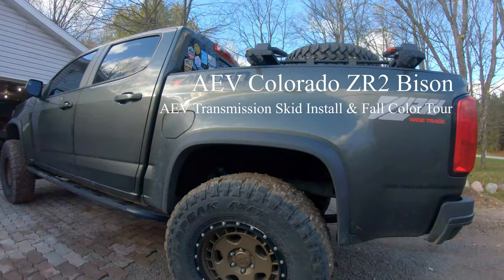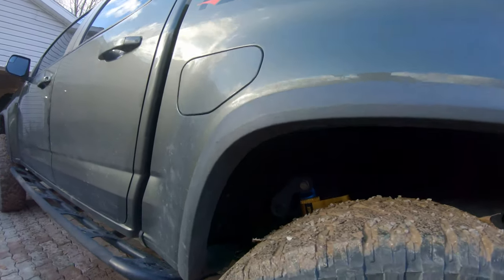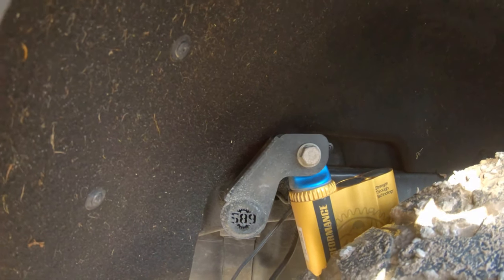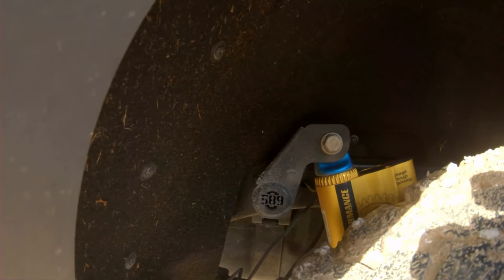Welcome back to The Road Less Traveled. We are at G2 Skiers House here looking at the new 589 Fab shock relocation — gorgeous there on the outside of the axle, so no more low-hanging shock mounts, which is the proverbial Achilles heel of the ZR2.